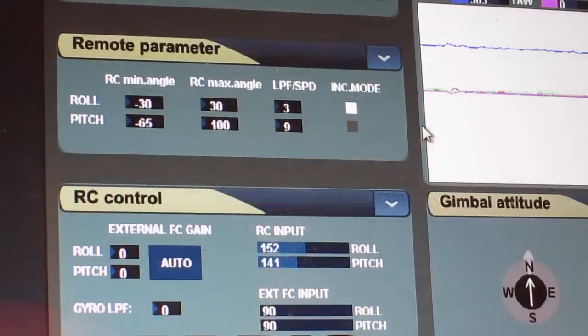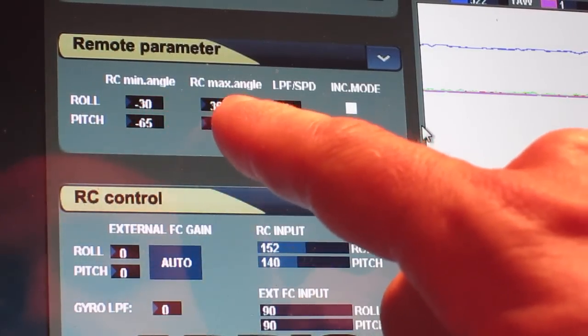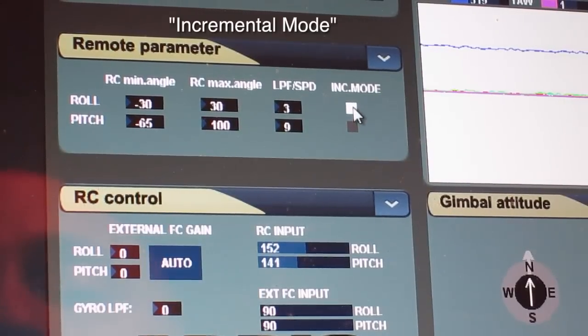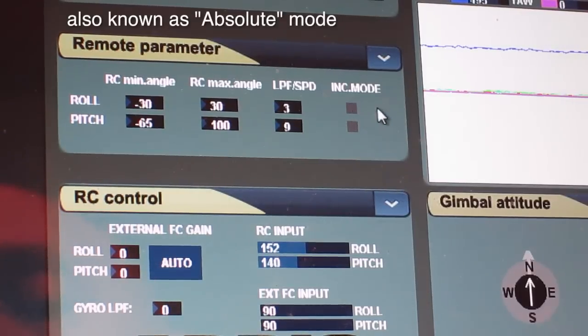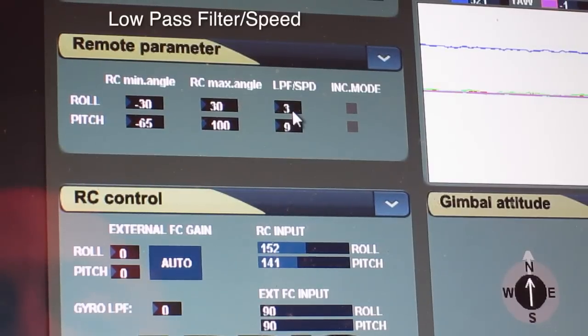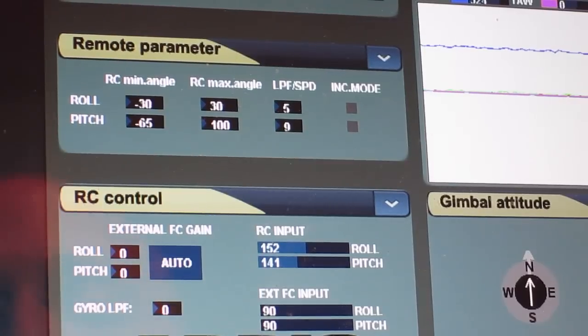Now let me show you the software. Most of you have already launched it to adjust the tilt. Under roll, I have it set to the default: negative 30 for the minimum angle and positive 30 for the maximum angle. Under ink mode, it comes default set to white — you don't want that. Change it to proportional mode, click it to make it gray. That way, when you pull the aileron to center, the gimbal will center the roll as well and follow the stick movements. For the speed, under LPF SPD, the lower the number the faster it is. I bumped it up from the default of 3 to 5 — that way it's not too fast and not too slow. I hit the right button to read it down, and that's it for these settings.